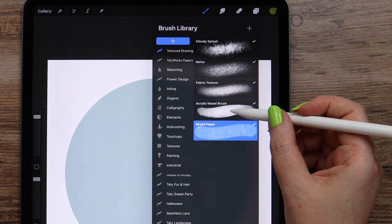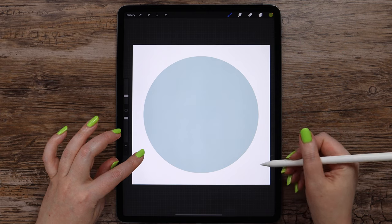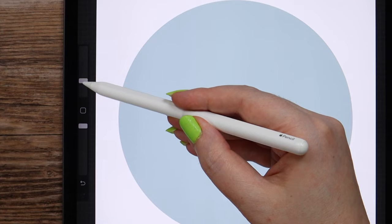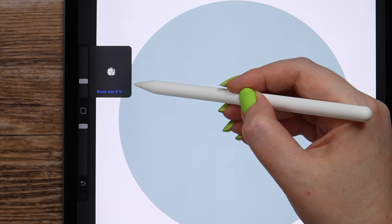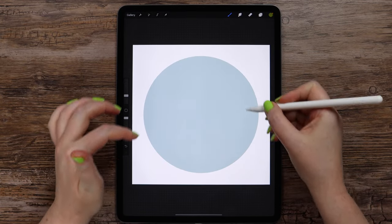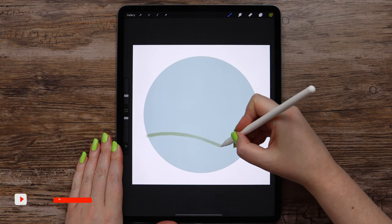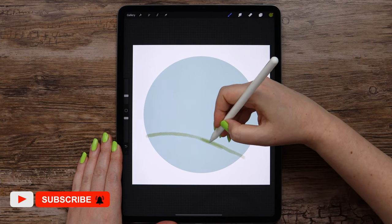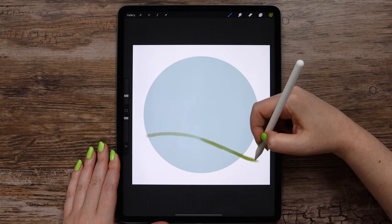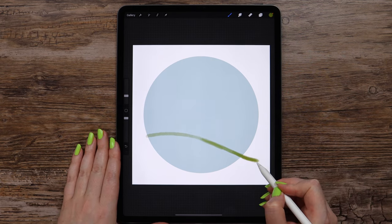For now I will select acrylic mixed brush and we will draw the grass on the lower part of the circle. I will make the brush size low enough, like 9 or 8%, and first draw a curvy line on the lower part of the circle. It will go a little outside on this edge, and at the bottom it will consist of a few curvy shapes.